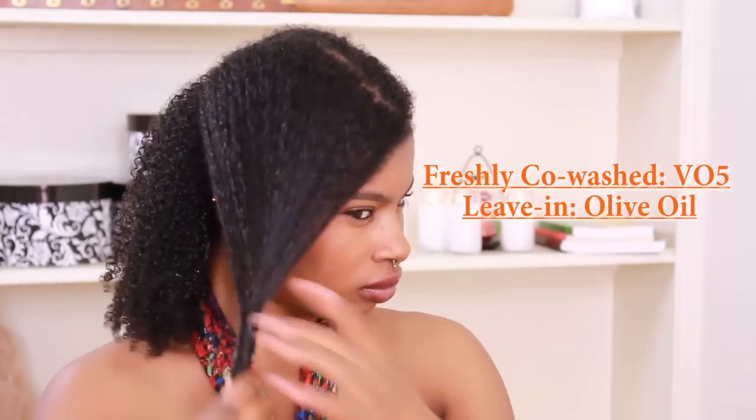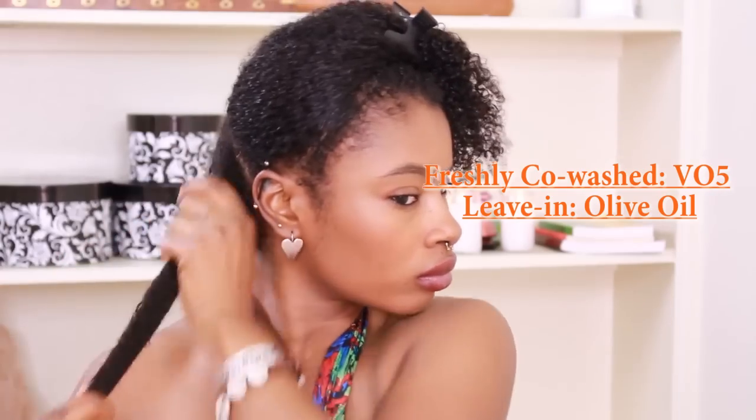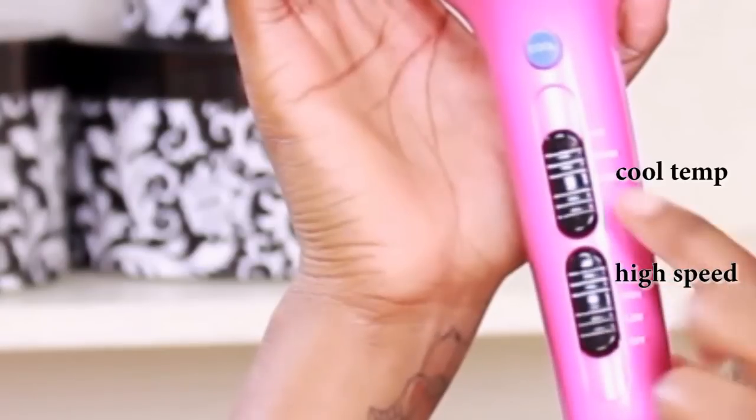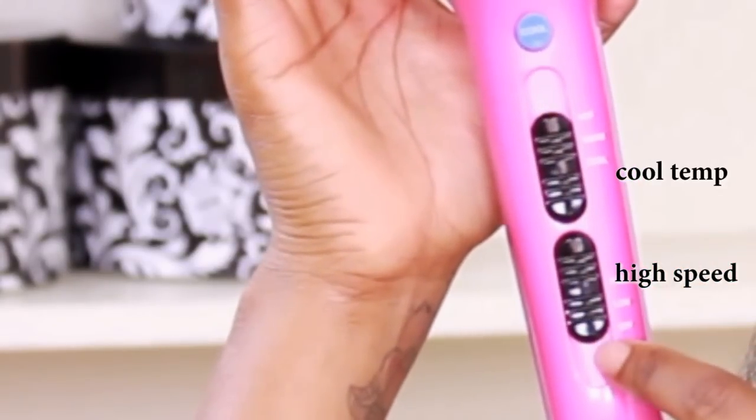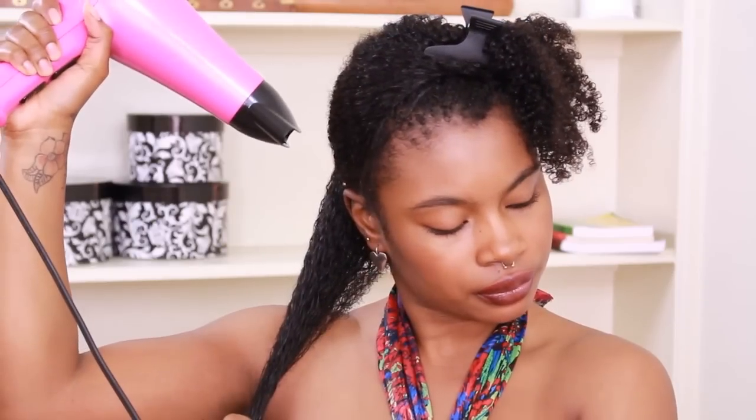Now I can no longer use a direct attachment comb to my hair with the cold air — I prefer to do that with the heat. I found that when I do it with cold air, it's just like basically giving your hair the cold season suddenly on your strands. So basically what I do is I keep my nozzle on — I do not remove my nozzle — so that it can flow in one direction and concentrate on one direction.